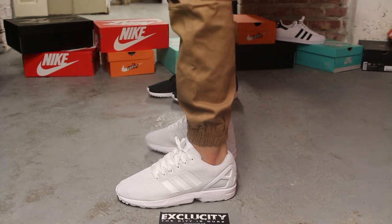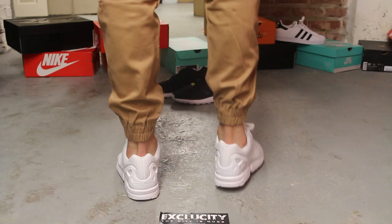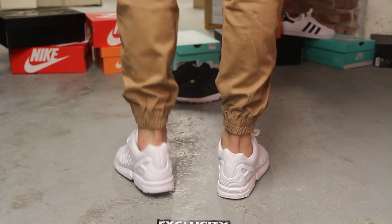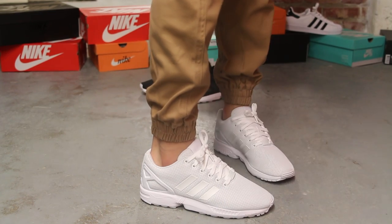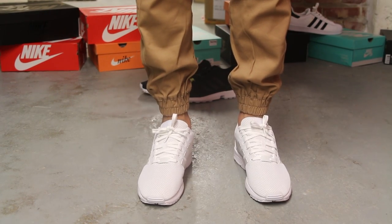Alright guys, so this is what the all-white ZX Flux look like on feet. We did do an unboxing video to the shoe, so if you haven't checked that out, you can go check that out first. And we are filming in HD, so switch it to 1080p to get a better look at the shoe.